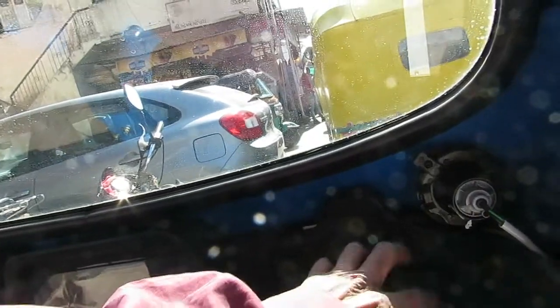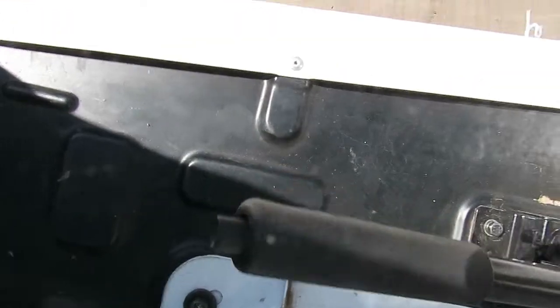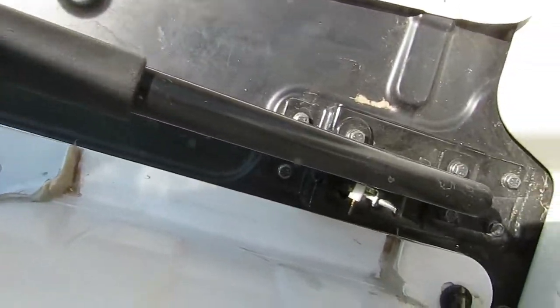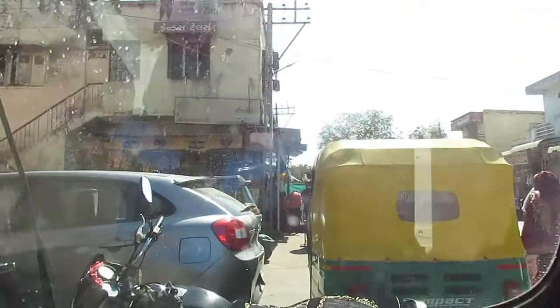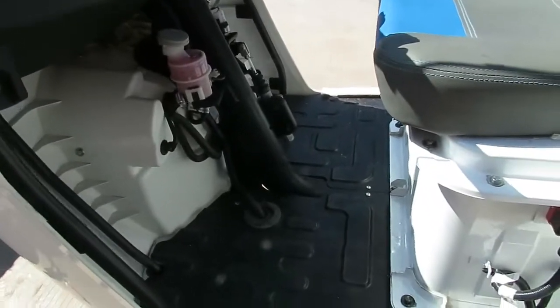There is a glove box where you can put small items. This is the main motor. There is a wiper and a front glass. These are the side mirrors on both sides. In the front you can see there is a good amount of boot space available, and this is the handbrake — whenever you want to park the rickshaw you will have to pull the handbrake.